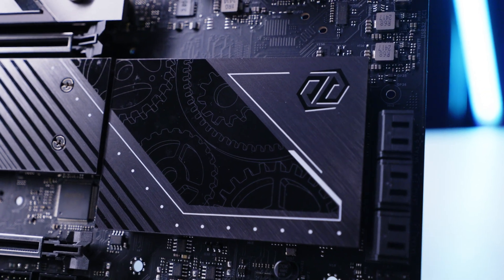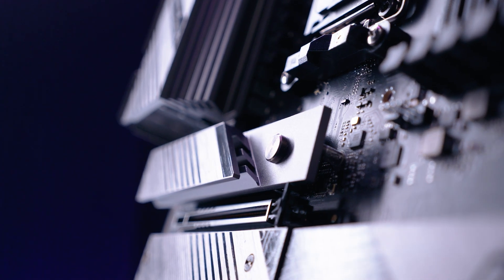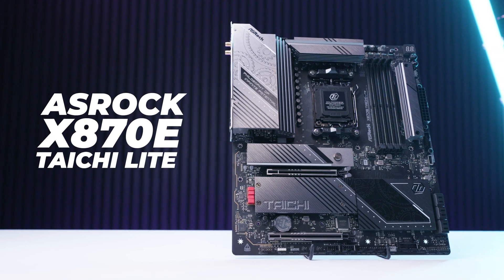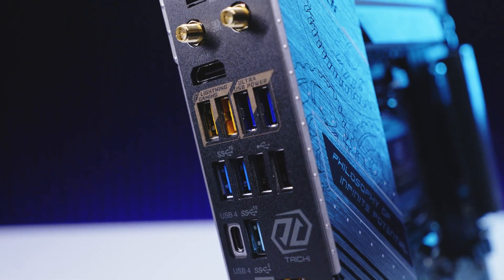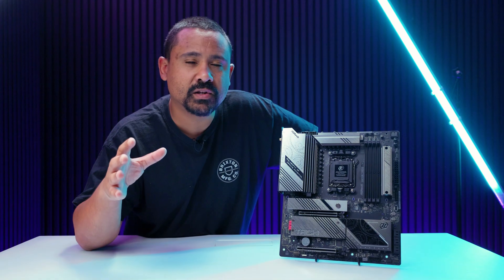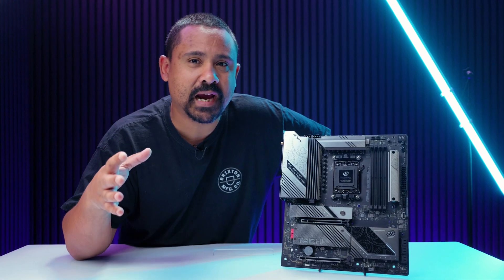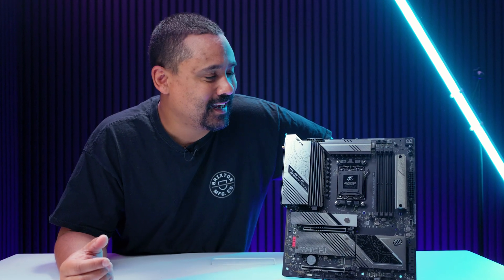ASRock's Tai Chi series of motherboards have been some of my favorites over recent years because of the design. Right here we've got a brand new board called the ASRock X870E Tai Chi Lite, and the Lite means they've pulled a bunch of features off the board to make it a little bit more affordable. This is a brand new AM5 board for all of the new Ryzen 9000 processors. This video is not a review, it's just an overview, because we're not allowed to review these motherboards right now.